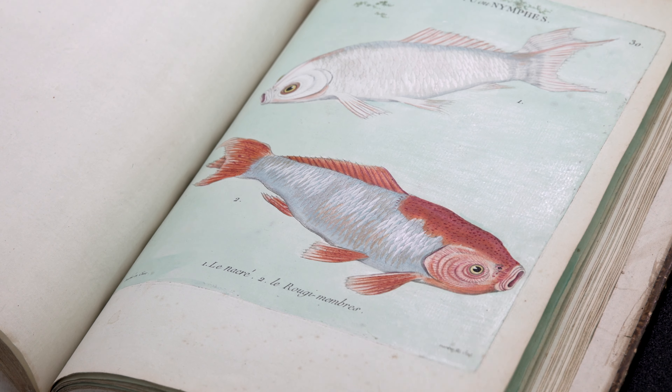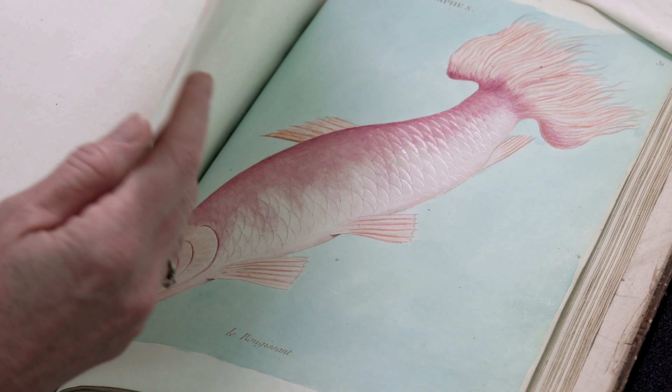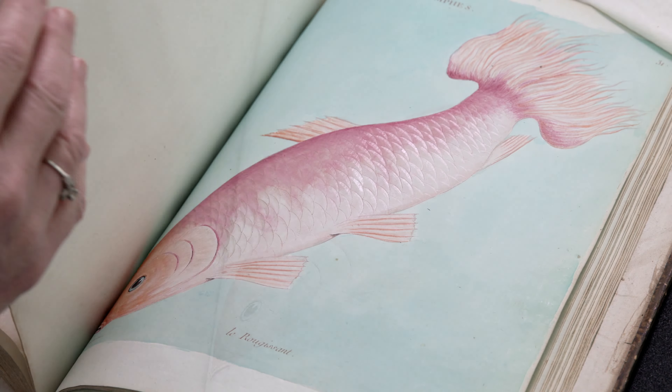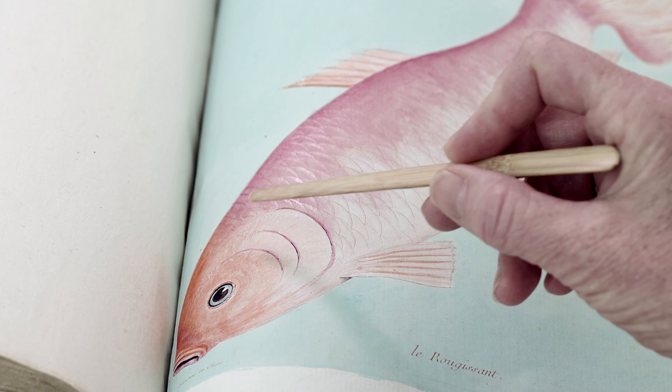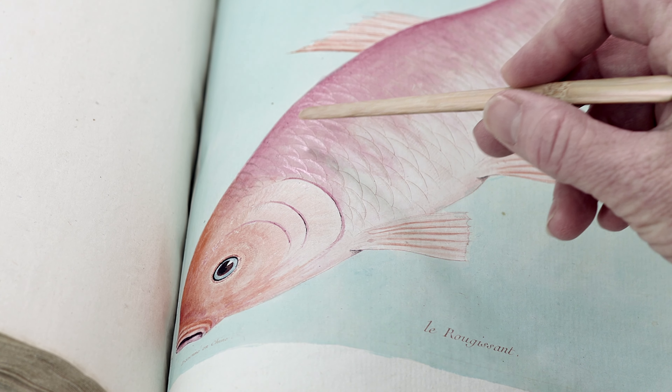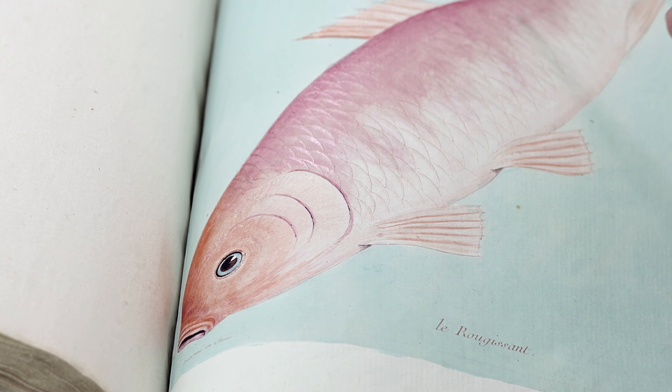Another feature that's really special is that the colors are still really bright, probably due to the fact that it's a bound volume — so it's almost always shut and not exposed to light. You can see that especially in this pink and orange one, as pink and orange watercolors can be pretty sensitive to light exposure.